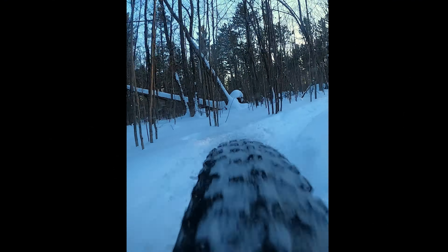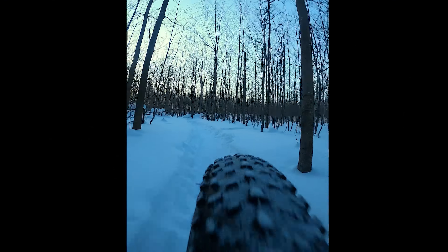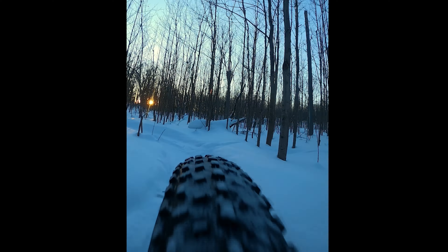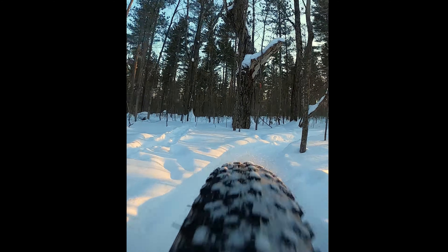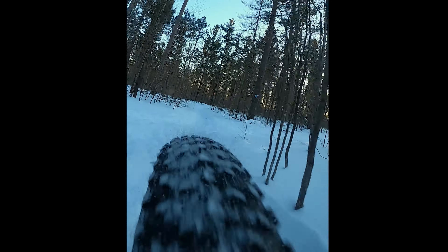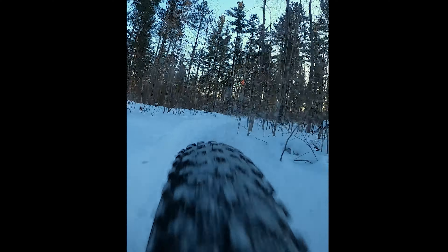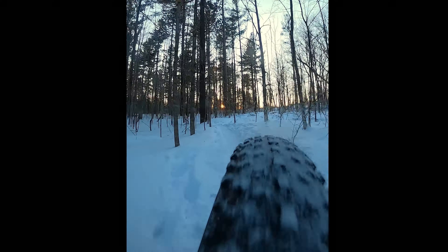Hi, this is my winter review of the Dengfu E06 Fatbike. Just a reminder from my other videos, this is a full carbon frame with full carbon rims. It also has a 1000 watt M620 Bafang motor with a thumb throttle and 48 volt battery. It has five power settings and a torque sensor.